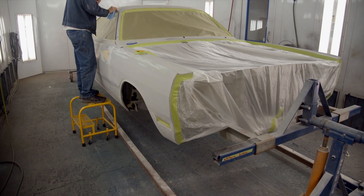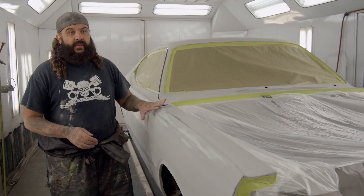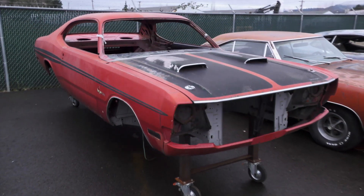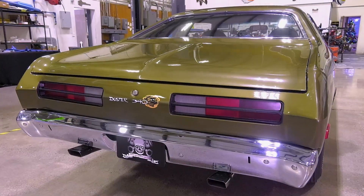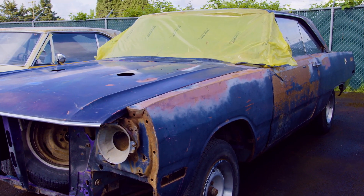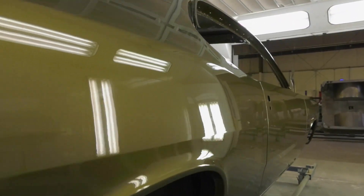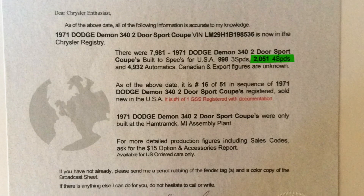Today we're getting ready to do our second prime on our 1971 Demon. Pretty cool car — we don't do a lot of A-bodies here, and I believe it goes red. It's the first Demon we've ever done. I was excited when it first came in because the A-bodies are kind of our unsung hero, and we haven't done very many of them. So when you do get an A-body, it's really cool because so many people at home love them. With 2,051 four-speed 340 '71 Demons made, that puts it in a pretty low demographic.